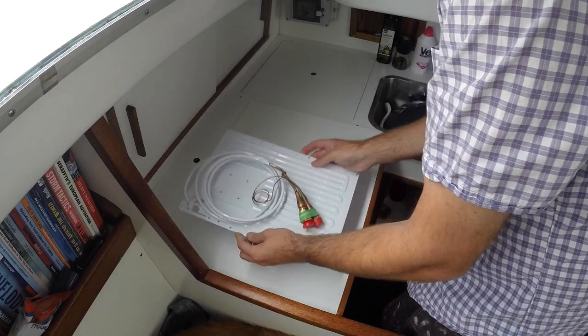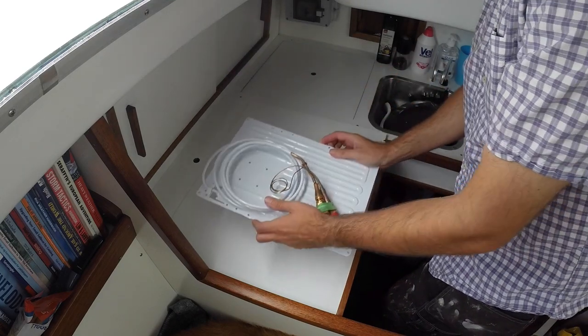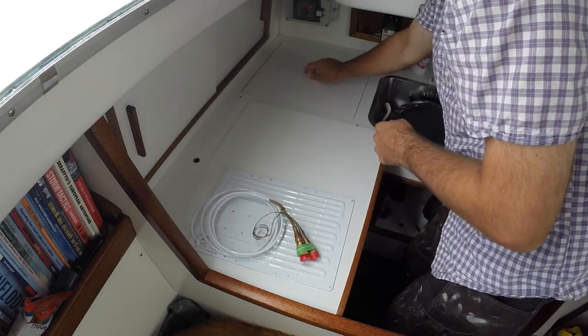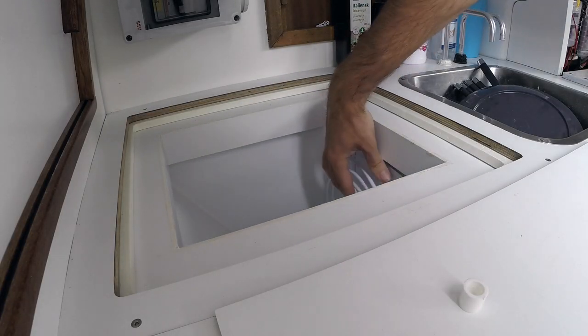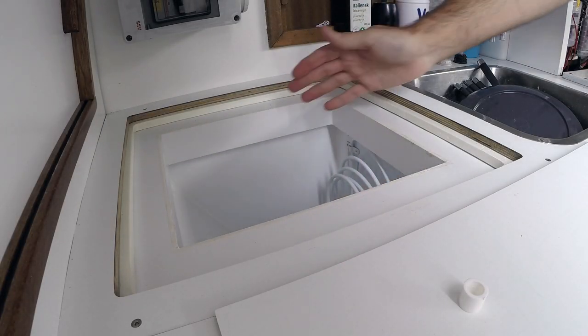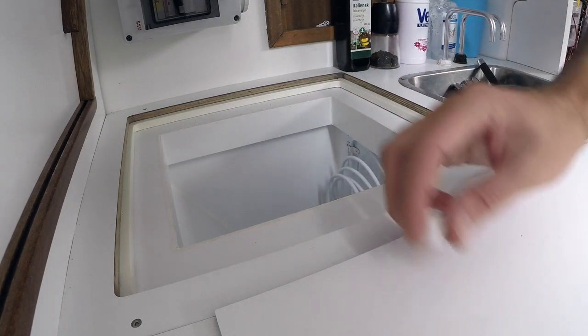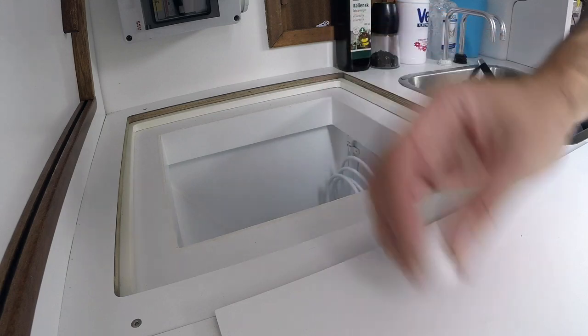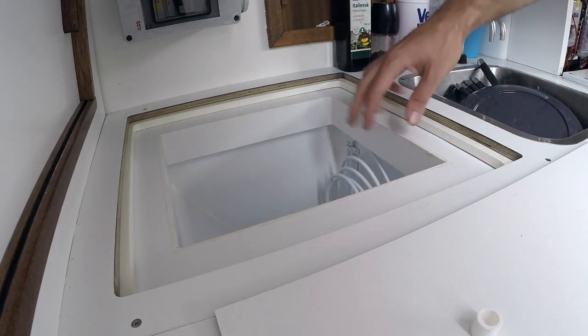Before doing anything else, let's just make absolutely sure that this evaporator plate actually fits inside the tiny icebox. Luckily it fits — it is a bit of a tight fit, but it fits. These spacers are included with the kit to make sure that you get a bit of distance between the insulation and the evaporator plate.